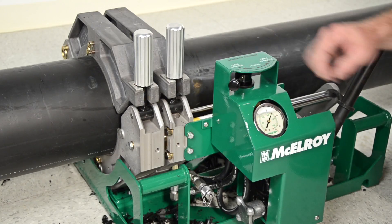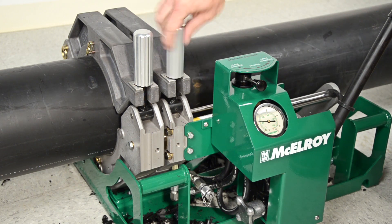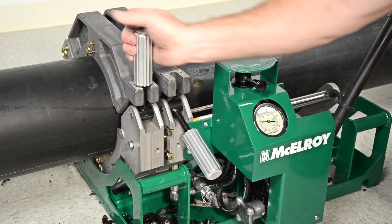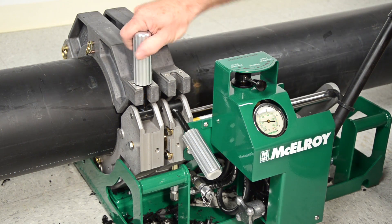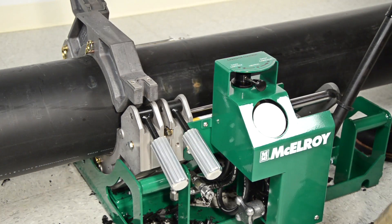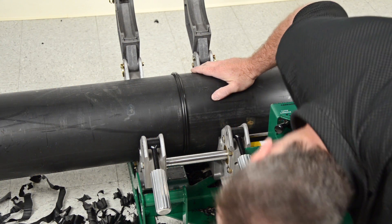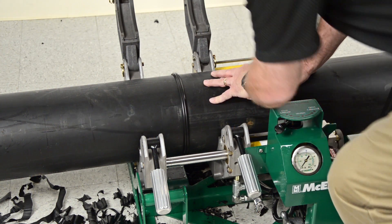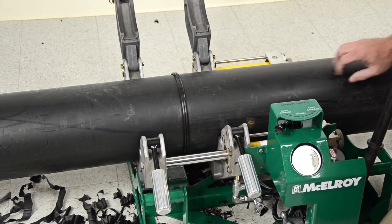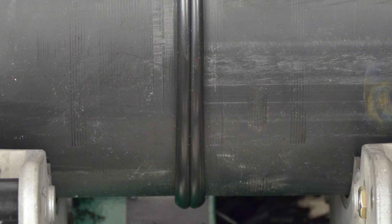Once the cooling cycle has completed, shift the carriage control valve to neutral, loosen the clamp knobs, open the jaws, and remove the pipe. The last step is to inspect the joint. A good joint will have a uniform appearance on each side and a double bead rolled all the way back to the pipe surface. Check for any debris or pitting in the joint. If all is well, proceed to the next joint. If you notice anything outside the normal parameters, cut the joint out and start over. Remember — when in doubt, cut it out.